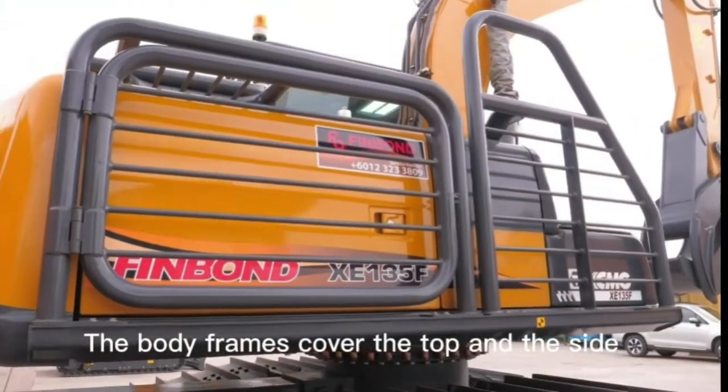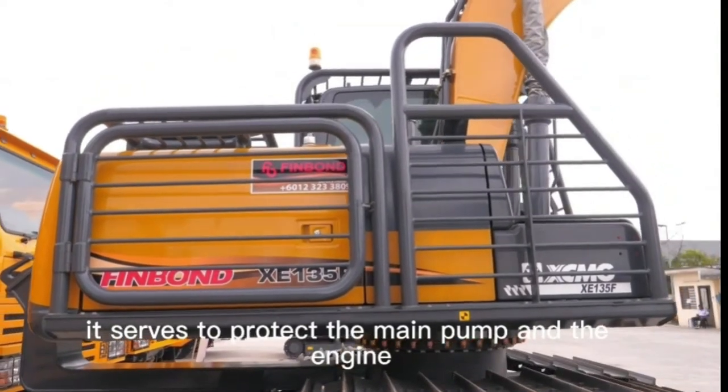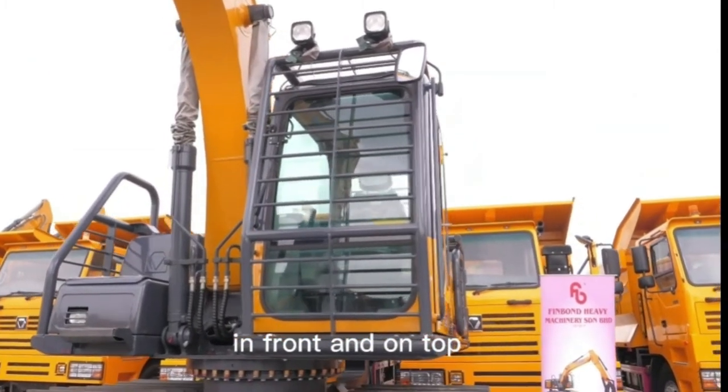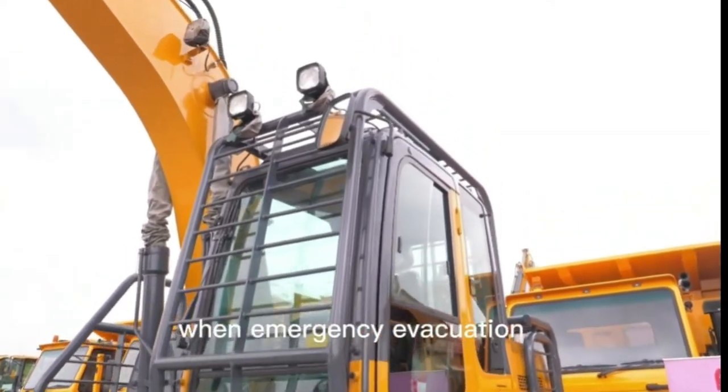The body frame covers the top and the sides, serving to protect the main pump and the engine. There is also a paving protective steel structure in front and on top. However, the top can always be opened for emergency evacuation.